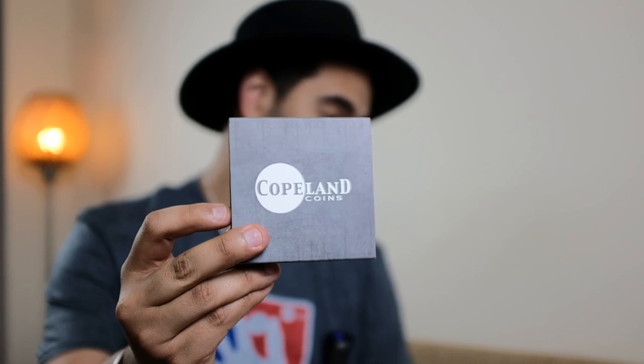Recoil is from Rick Holcomb, produced by Copeland Coins. If any of you have followed my journey over the last two years, you will have noticed that I've put out a few releases of my own. The first initial releases came through Copeland Coins — an amazing company, an absolute privilege to work with. They have a monopoly themselves on coin magic and furthering the craft, so when I got a chance to work with them, I jumped at it.